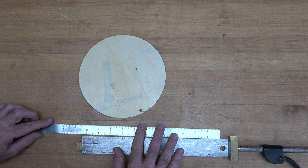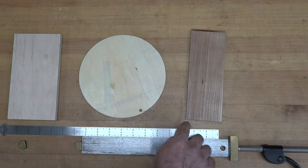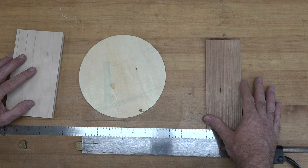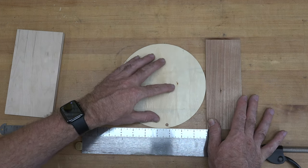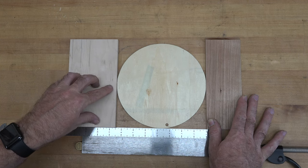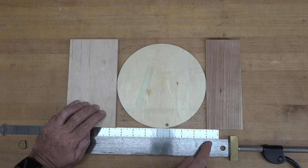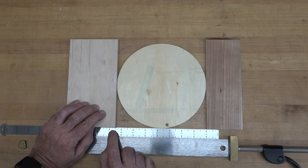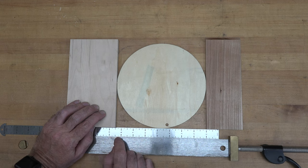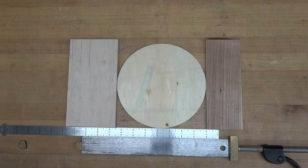All you need is a ruler and a couple of scraps of stock with square-cut edges. Take one piece, align it up with the one-inch mark on your ruler, and slide your circle over until its edge touches the board. Then take your other piece of stock and slide it up to the other edge of your circle. Read the measurement at that side of the stock and subtract one, because you started at the one-inch line. So if it reads about eight and seven-sixteenths, subtract one — this circle is seven and seven-sixteenths in diameter.